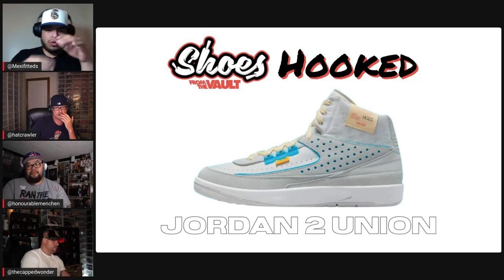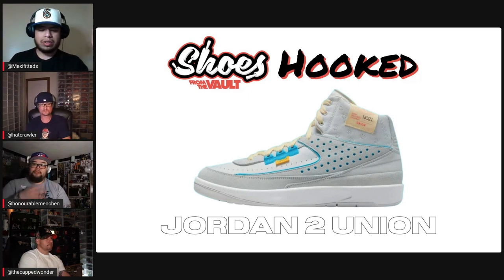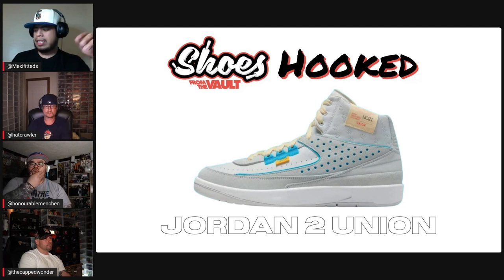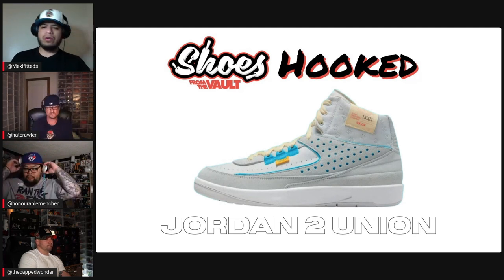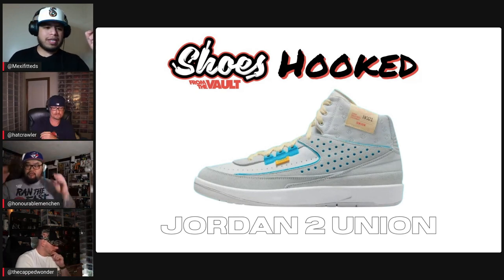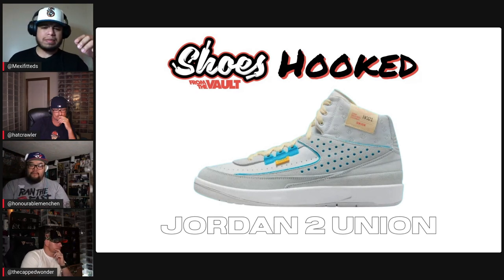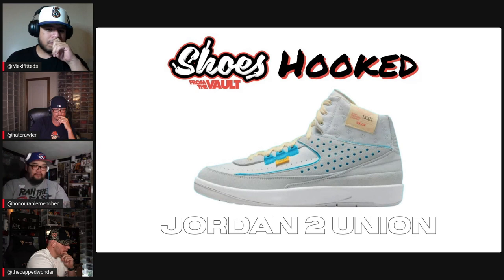Air Jordan 2 Union — the Air Jordan 2 silhouette, one of my favorites of all time. I had the originals — the high top Chicago colorway. With this one, Union made a great partnership, always sells out. The Air Jordan 2 has been up in the game recently and it's getting a little bit harder to buy. I love this sneaker.